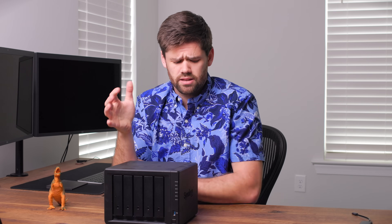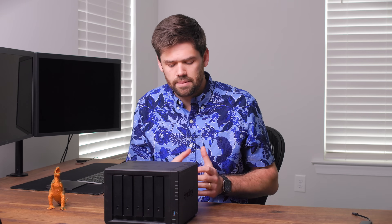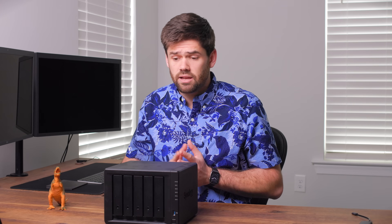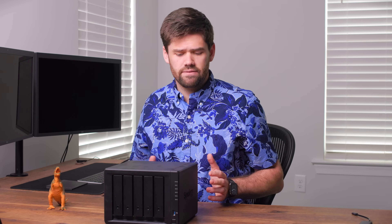The next upgrades are going to be very use-case specific. We're going to cover the three most common ones: 10 gig networking, M.2 NVMe SSDs, and RAM. Right now I have the 1522+ in front of me, and it can do all three of those. The very first thing I would do is the 10 gig upgrade, which is going to cost about $140 to $160 for the 10 gig card for the Synology.